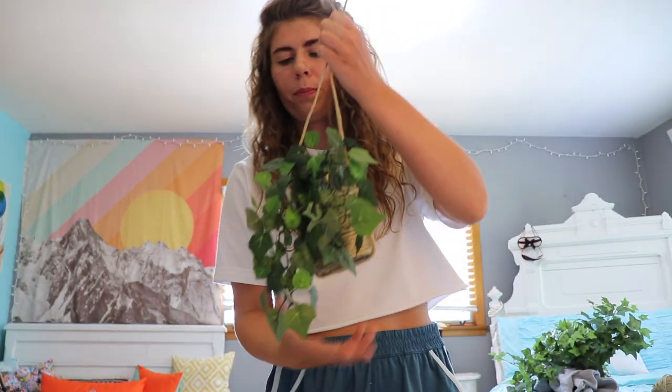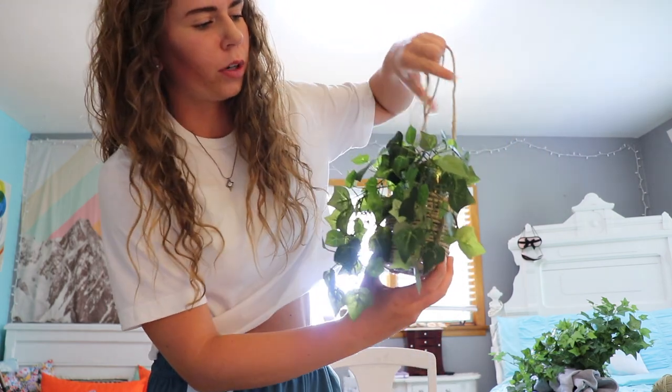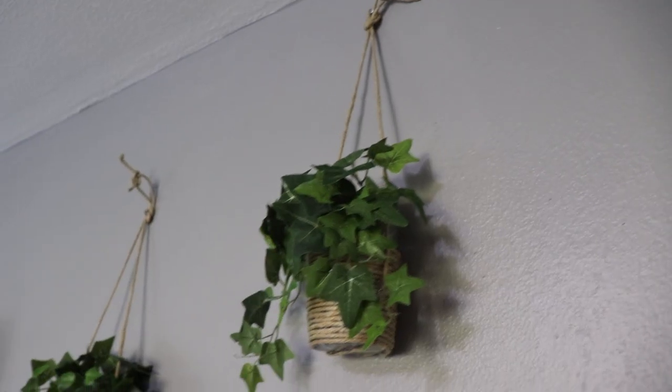I officially added the vines into it and I think it looks so darn cute. Add them however you want — I put this one a little bit longer and then this one a little bit shorter. Here's the final product.